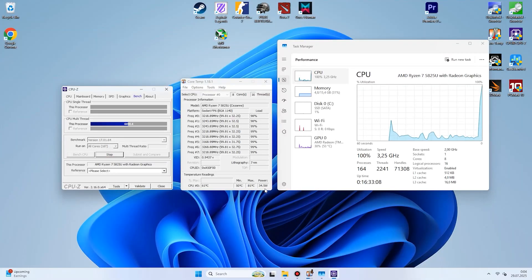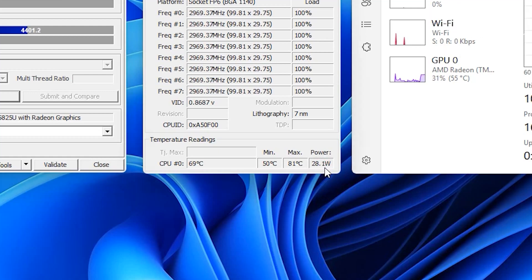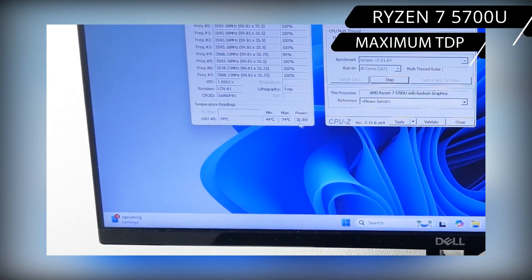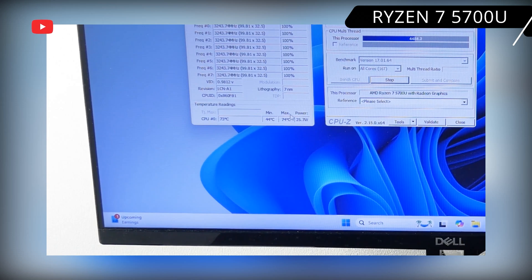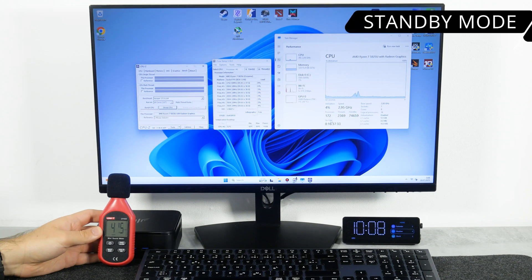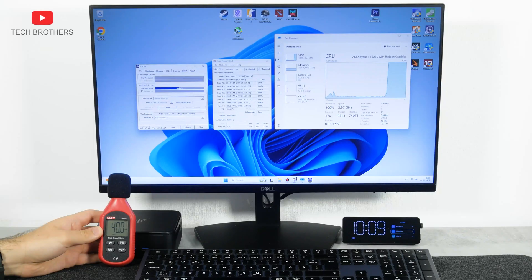When I ran the stress test, the TDP rose to 35W and then dropped to 28W — that's a little higher than the Ryzen 7 5700U's maximum TDP of 25W. When it comes to noise level, the fan runs all the time, changing speed depending on load. It is almost silent in standby mode at about 39 dB, and the noise level rises to only 40 dB at maximum processor load.